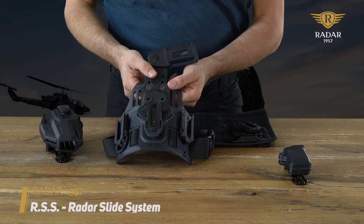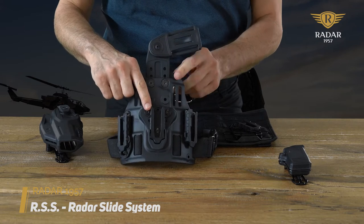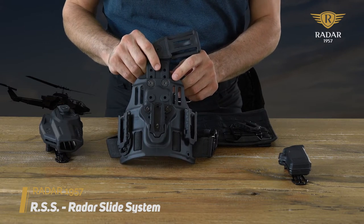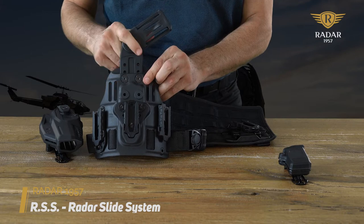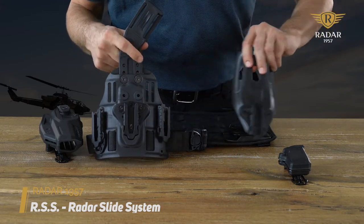We're talking today about Radar Support Systems. This is the new RSS compact slide system that you can mount on MOLLE systems like this one. You can also mount it on leg harnesses and on belt loops.